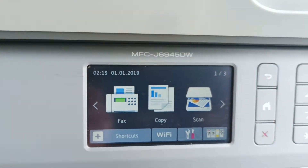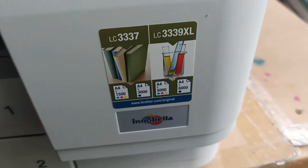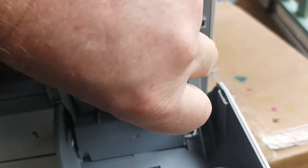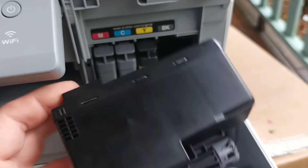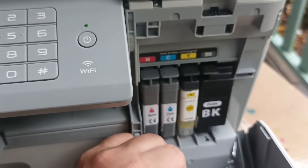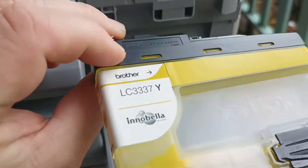There are a few other Brother printers this will also apply to. It's cartridges that use the LC3337 and LC3339. These machines have introduced a bulk ink system where they've simply produced a really large cartridge — a huge ink cartridge that lasts for like 6,000 pages.